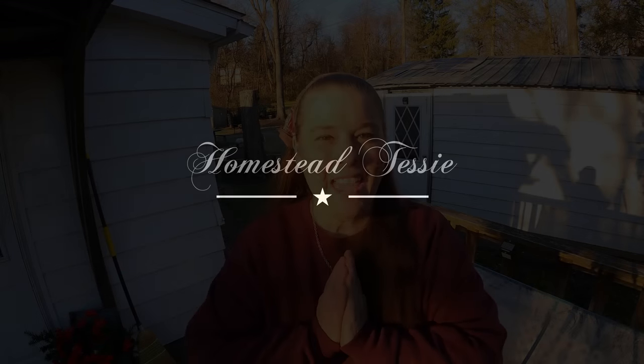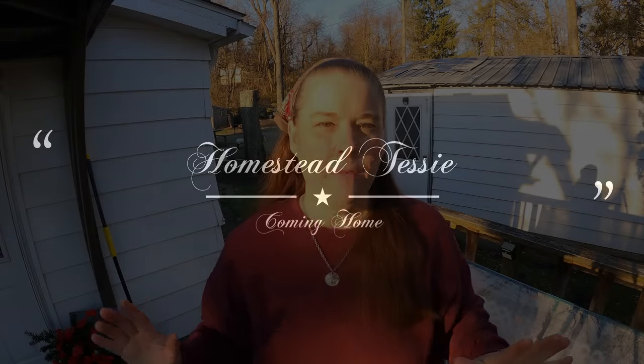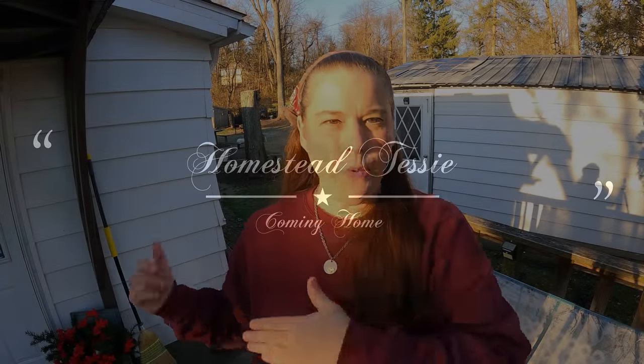Good morning everyone. Today is a little bit of an unusual video for me. As you know, I live in an old 1963 mobile home. I say old because it's older, and that's my uniqueness here on YouTube. You see lots of mobile home videos, but I don't think there's hardly any with the old mobile home that I have. Today is cleaning motivation, which is very unusual for me to do, but the house is a mess.